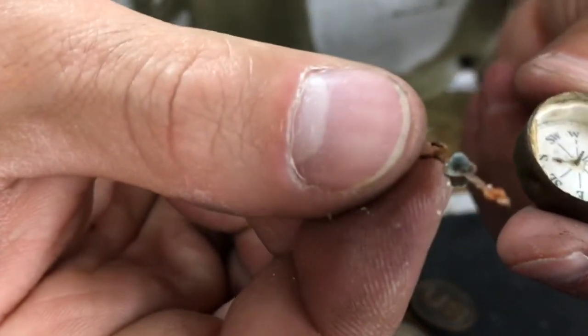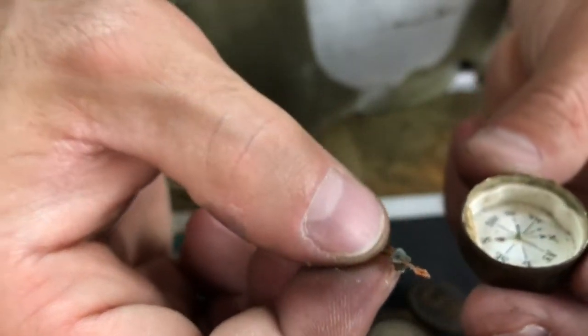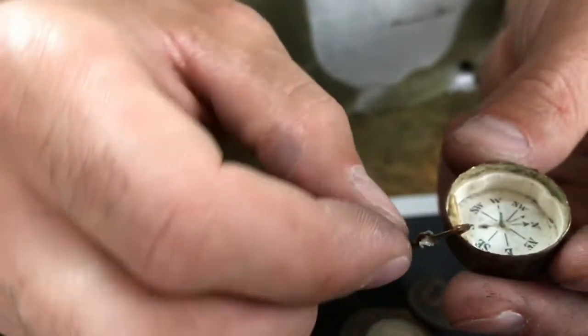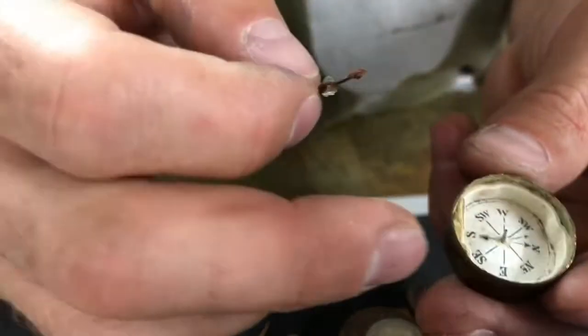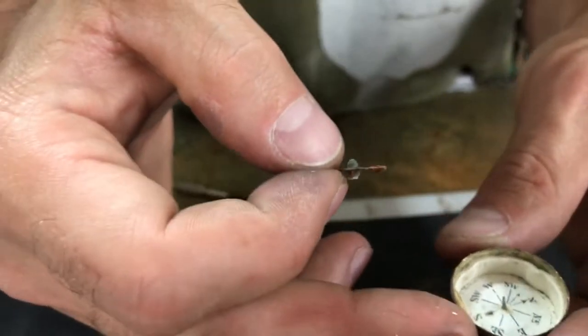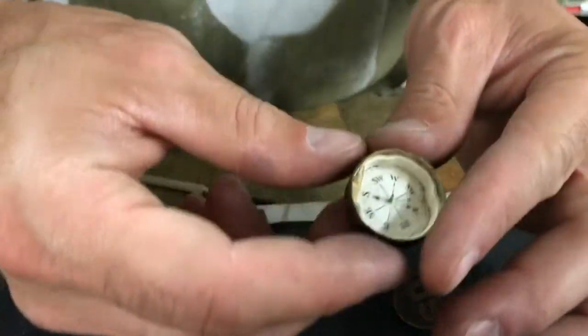The pin's all rusted up — I don't even know if I can fully restore it, but I want to keep everything original. I'm just going to clean it up and try to set it back, and hopefully it just finds its way to north. I'll also need to straighten this paper out. Pretty cool to restore something this old and keep it going.